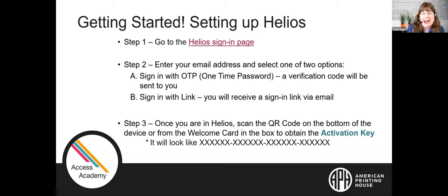The first step is to go to the Helios sign-in page on your computer. The website is poly-helios.thinkerbelllabs.com, and the link is also being dropped into the chat box. Once on that website, you'll be prompted to enter your email address and will be given two options: sign in with an OTP (one-time password) which sends a verification code to your email, or sign in with a link — an email with a clickable sign-in link.